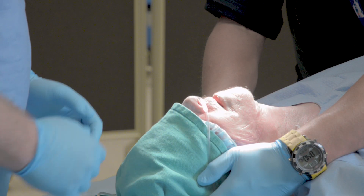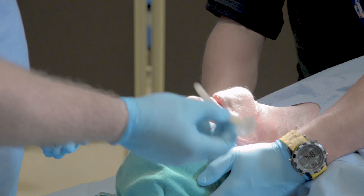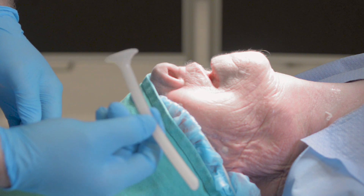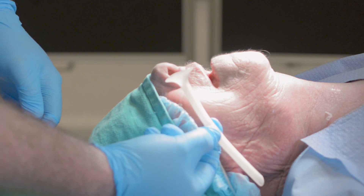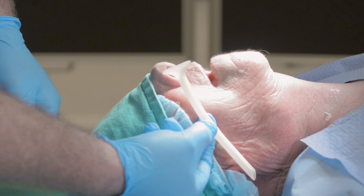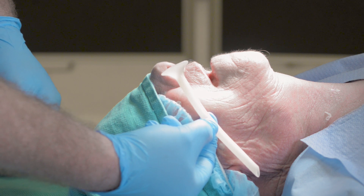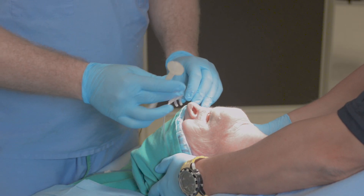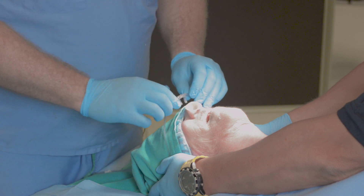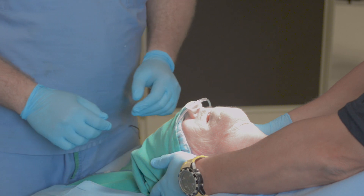We begin by dealing with soft tissue obstruction using a nasal pharyngeal airway. Sizing for a nasal pharyngeal airway is done by holding it up to the side of the patient's face from the patient's nostril to the ear or to the angle of the mandible to appropriately size for the patient. One or more are placed directly into the patient with high-flow nasal prongs directed down through the nasal trumpet.